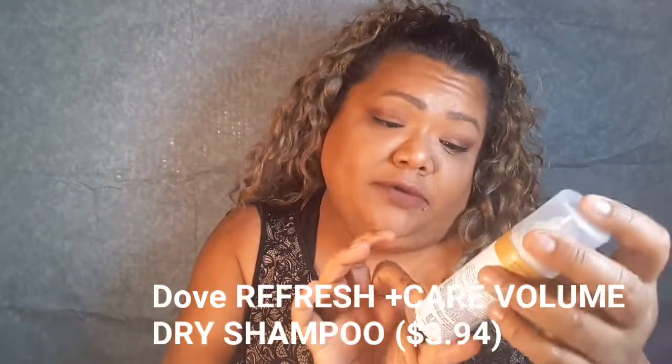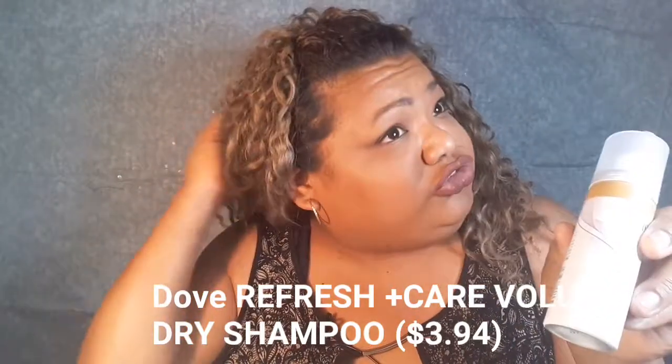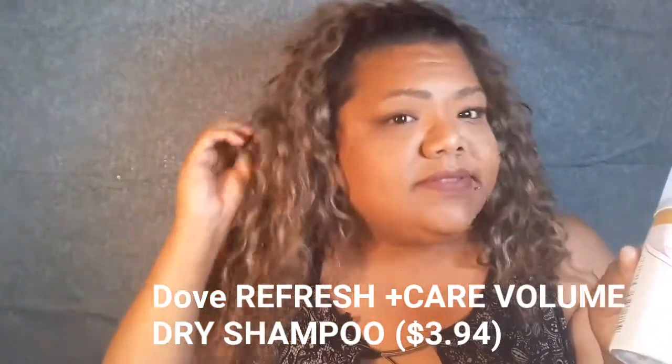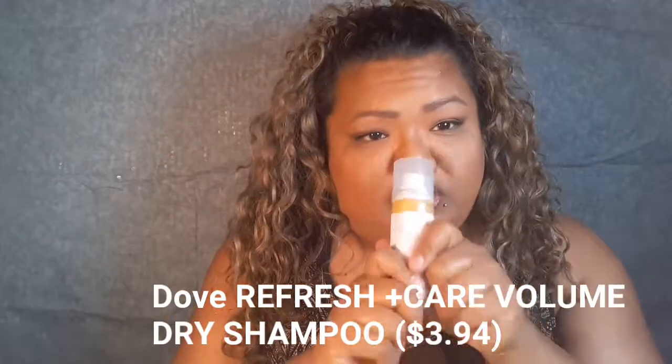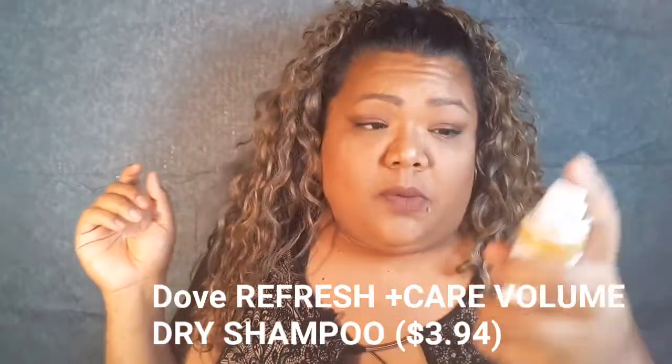Next I have dry shampoo from Dev — Volume and Fullness. When I straighten my hair and don't wash it for a couple of days, this would definitely get used. I smelled this at Walmart before — I'm one of those people that likes to smell what I'm buying — and it has a very sweet smell. It'll go great with burnt hair!